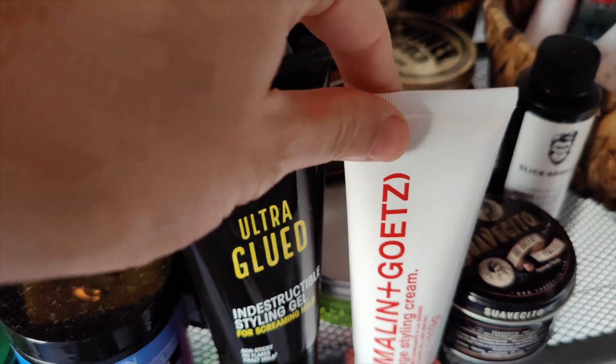Hi, I'm Joost, and I'm here with the Malin & Goetz Sage Styling Cream. As you can see, it holds my hair up well, just a little bit. It has a light hold and it's very creamy, and it smells very herbal — well, it's sage.